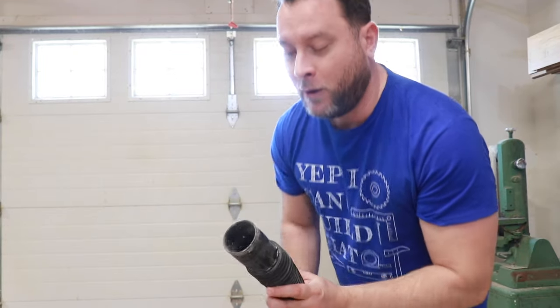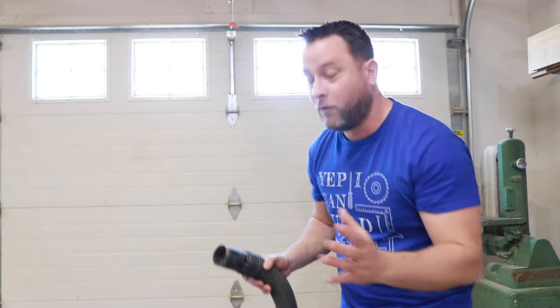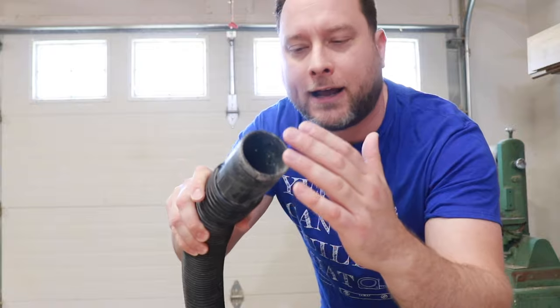Hi y'all and welcome to Two Minute Tuesday, where I talk about a subject in two minutes or less. Today I'm going to tell you why your shop vac doesn't suck. I'm not talking mechanically about which version is better over another — what I'm really talking about is why the shop vac is not sucking up anything.